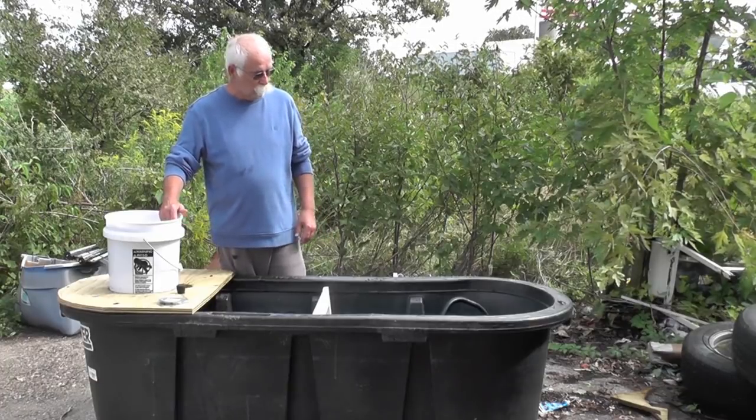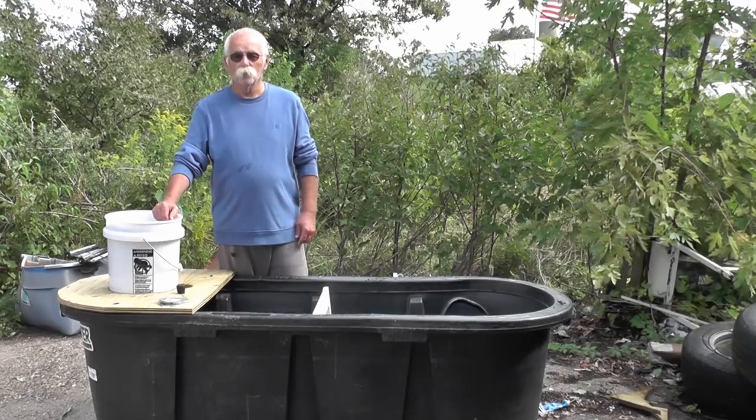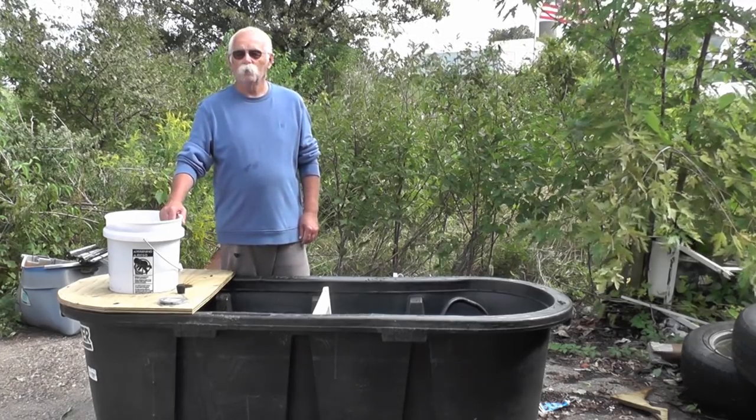I am really impressed with this. We're going to pick this up in just a little while. You guys have a good one, and I hope wherever you are the fish are biting.